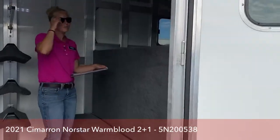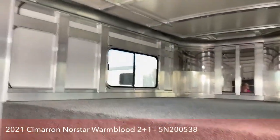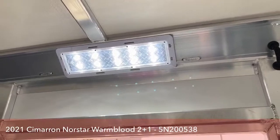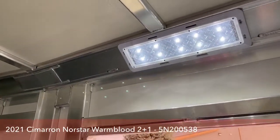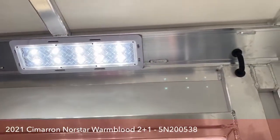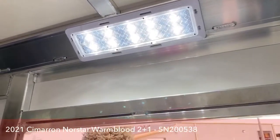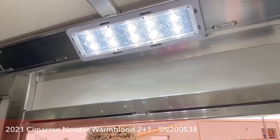In this tack room, we did upgrade all of the lights on this trailer to the Opti-Brite lights. They are LED so they use less energy and they're very bright. At night — we've had this setup of trailer down at Stock Show — it's just like daylight in here. So it's going to be really easy for you if you're using your trailer when it's dark out, tacking up, or anything like that. You're going to have no issues getting around.